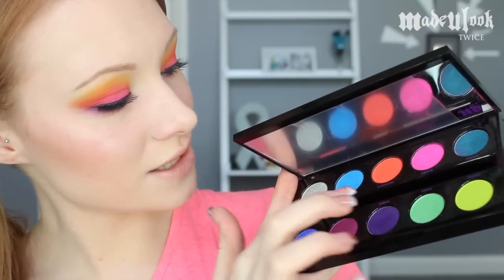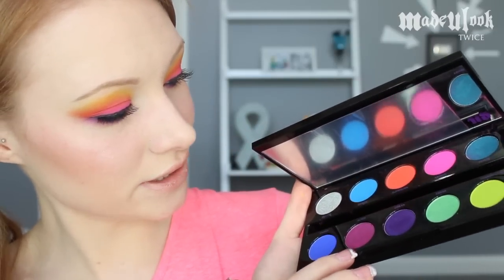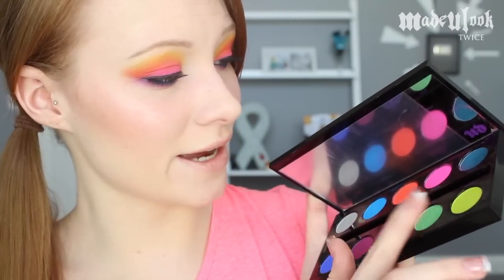The colors are Revolt, Gonzo, Slow Burn, Savage, Fringe, Chaos, Jilted — there are always so many eyeshadow names I have no idea how to pronounce, but we're going with Jilted — Urban, Freak, and Thrash.